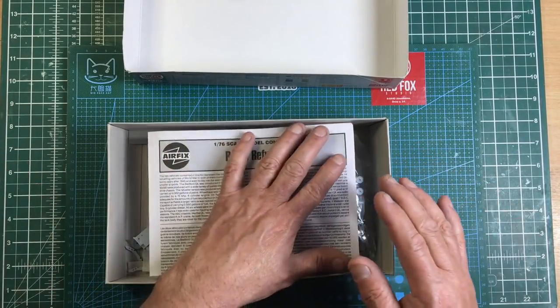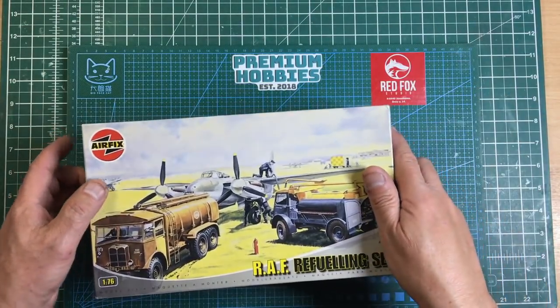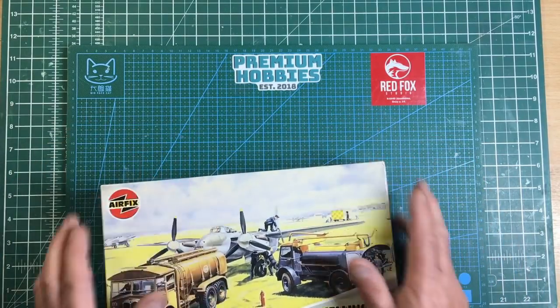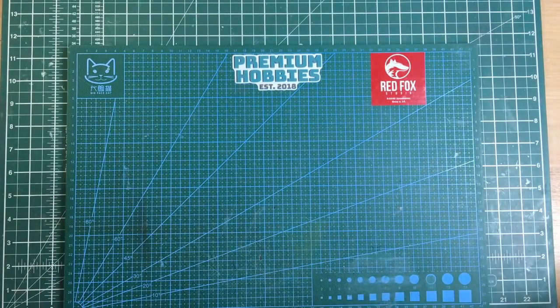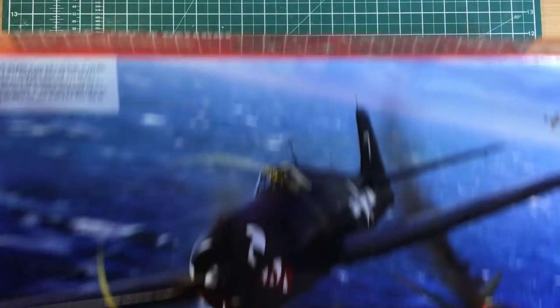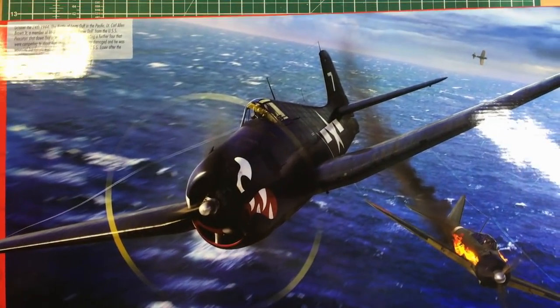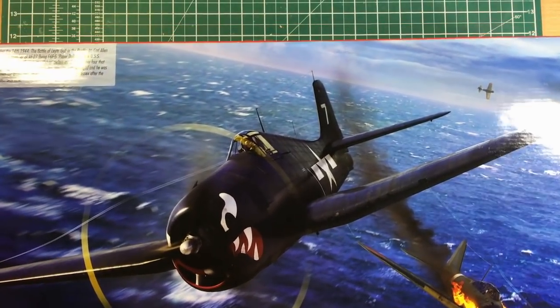A lot of people say older kits like the Revell Monogram B-52 aren't beginner kits, but they were made in 1968 and designed for children over 14. Either we've become less clever or we expect things to be easier. Now, for newer Airfix — I have a 1/24 scale Hellcat to show you. I bought this specifically to demonstrate modern Airfix packaging and construction.